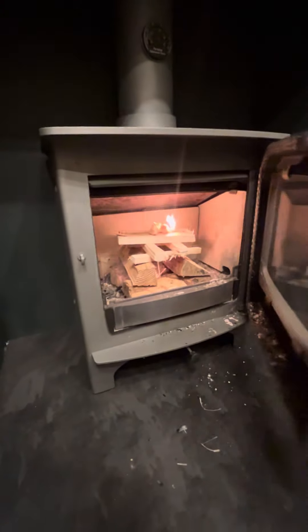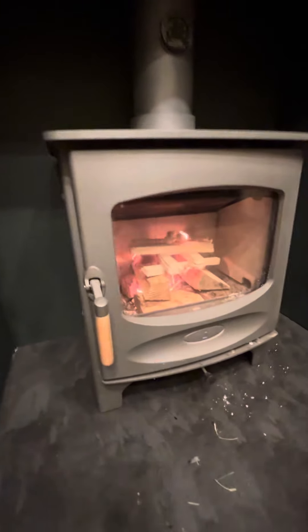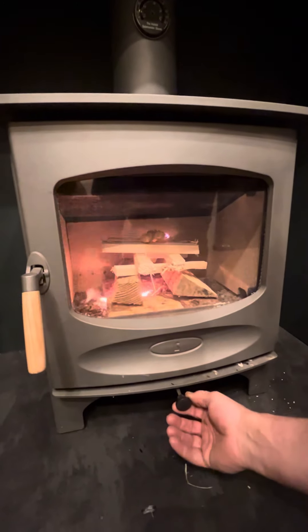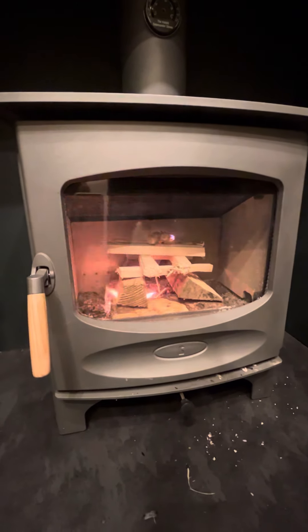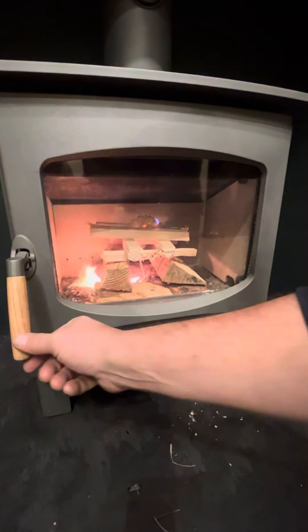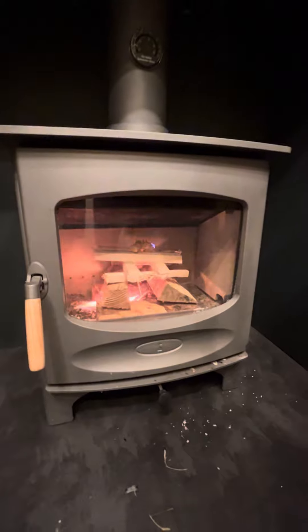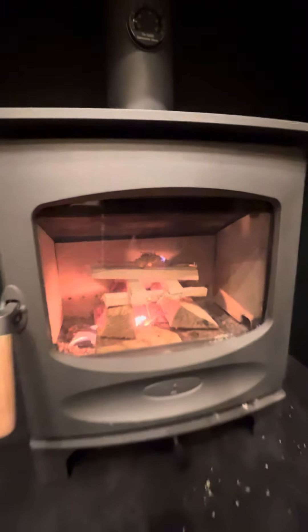When the stove is cold, we usually encourage you to close the door and leave it slightly ajar — not quite shut — with the control in the boost setting which is fully open. Once you start to feel some heat coming through the glass we can then close the door fully, but we're going to leave it just open for a few minutes to get the fire going initially.